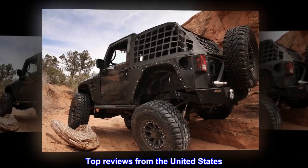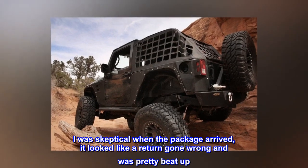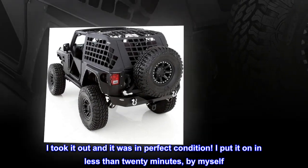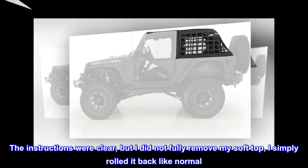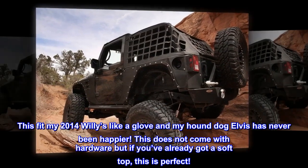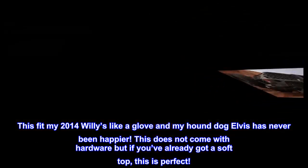Top review from the United States — Elvis digs it. I was skeptical when the package arrived; it looked like a return gone wrong and was pretty beat up. I took it out and it was in perfect condition. I put it on in less than 20 minutes by myself — the instructions were clear. I did not fully remove my soft top; I simply rolled it back like normal. This fit my 2014 Willys like a glove and my hound dog Elvis has never been happier. Note: this does not come with hardware, but if you've already got a soft top, this is perfect.